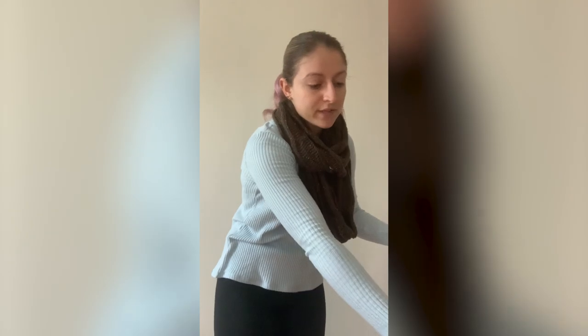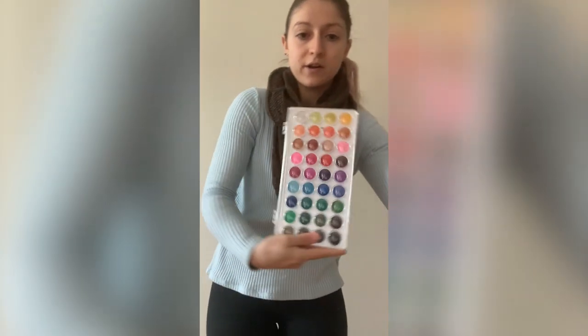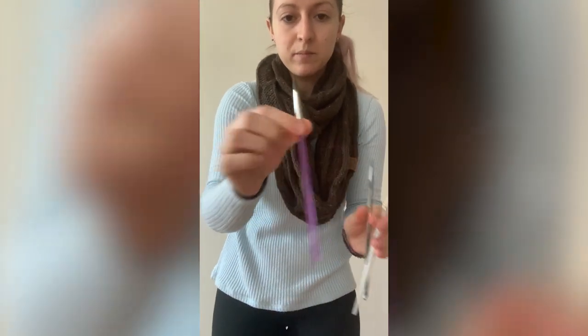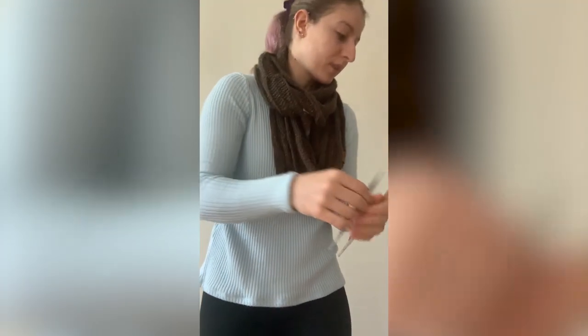The supplies I will be using are watercolor paper, watercolor palette, paper towel, cup of water, and three brushes: a larger round brush, a medium round brush, and a smaller detail brush. If you don't have all the same supplies at home, it's okay — you can still follow along using markers, crayons, or colored pencils, whatever you do have.